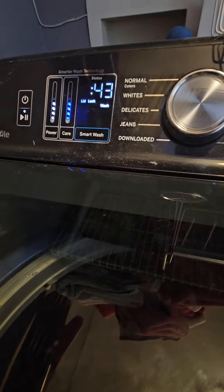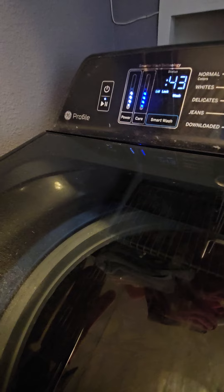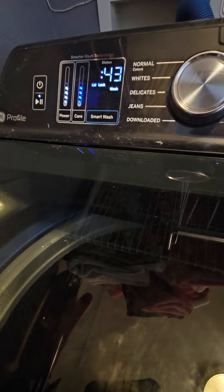Now it's draining the water. This is a GE Washer and a Maytag dryer. Okay, it's stopped — wait until the next cycle. It will be on the rinse cycle.